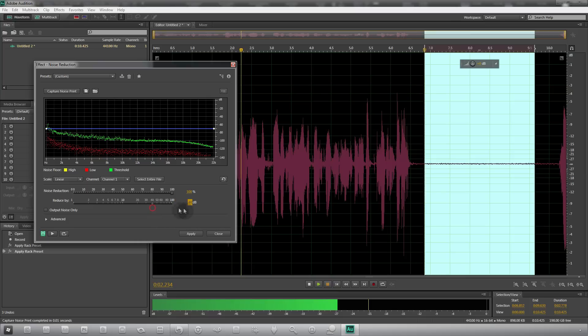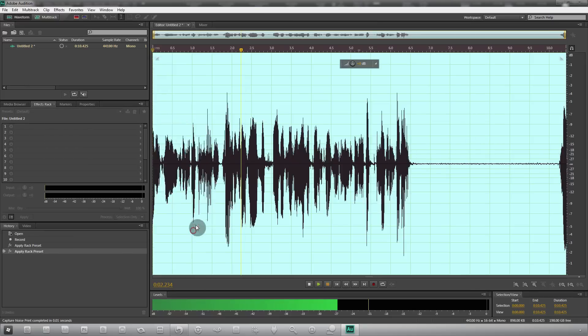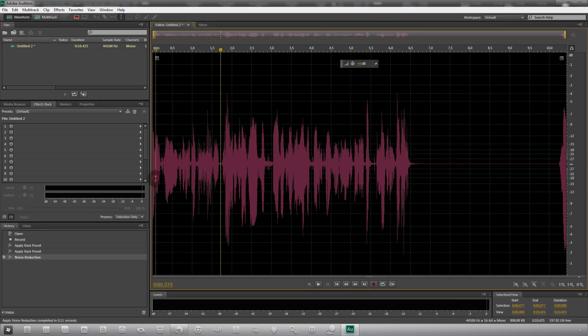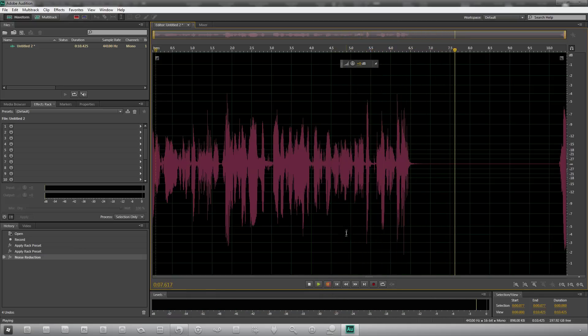The 'Reduce by' setting — in technical terms, 40 decibels down means you basically can't hear it at all, so that's fine. Click 'Select Entire File' so it'll be applied to the entire file and not just that little section, then hit Apply. You can see it changes and the noise has been removed. Playing it back now, you can hear the result — I'm pretty happy with that.